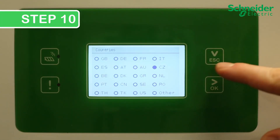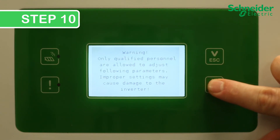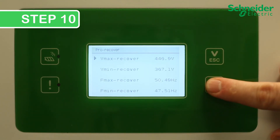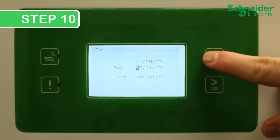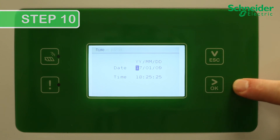Step 10: Configure the CL60 settings by first scrolling through the countries and selecting your correct country or grid code. Tap to scroll and hold the OK button for more than 2 seconds to confirm. If you are a qualified installer, hold the OK button to clear the warning screen. Select single or multi-stage protection and confirm your selection. Review the default voltage and frequency protection settings and adjust if necessary, then confirm to move on. Tap the ESC and OK buttons to adjust and scroll through the time and date menu, confirm once set up. Use the ESC and OK buttons to adjust and scroll through the Modbus, then confirm once the correct Modbus parameters are entered.